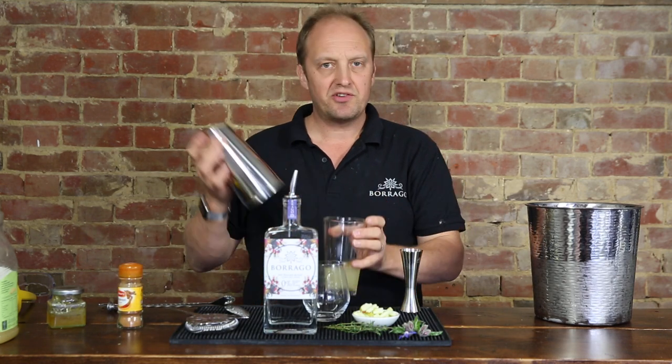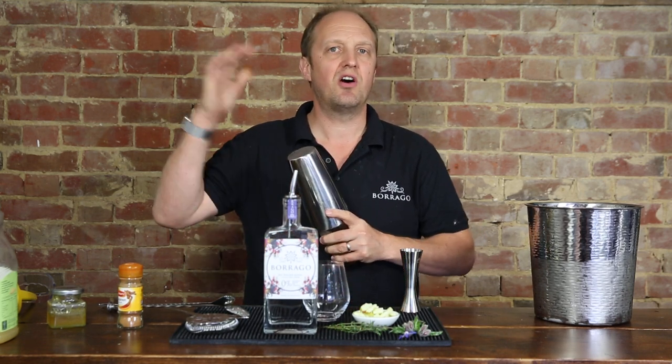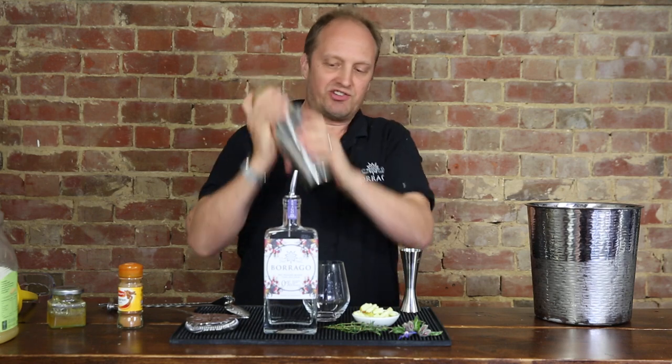We're going to shake that, but first off without any ice. This is really important because the honey is a little bit cold, and if you put ice in here it will just set like a rock. So you can see the honey on the end here — we're going to give it a really good shake.